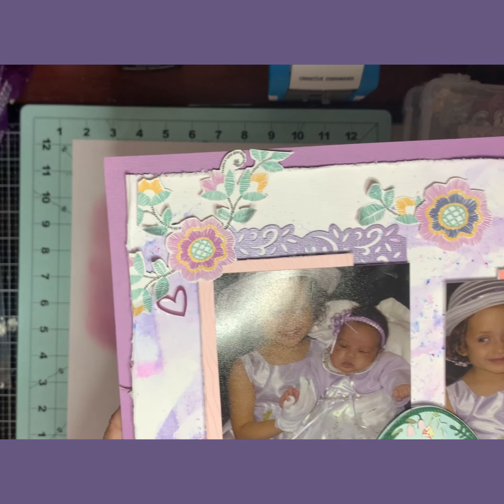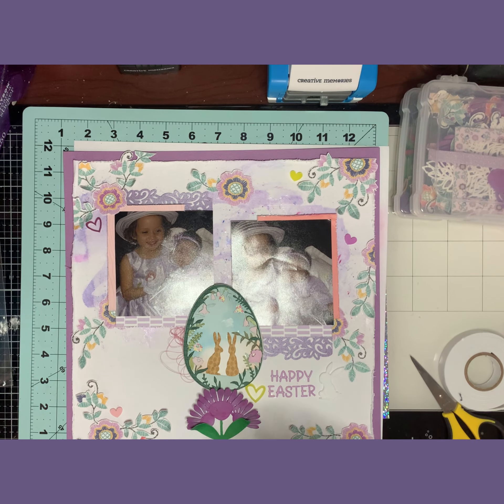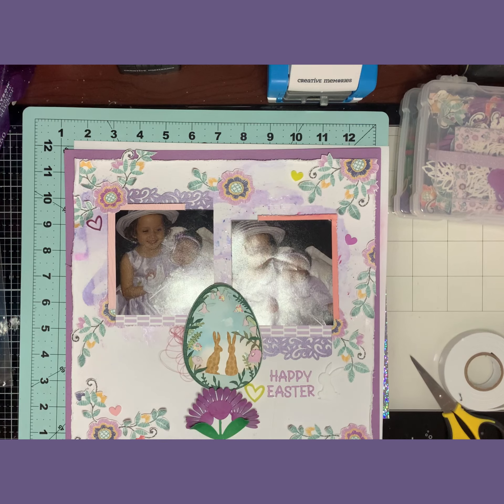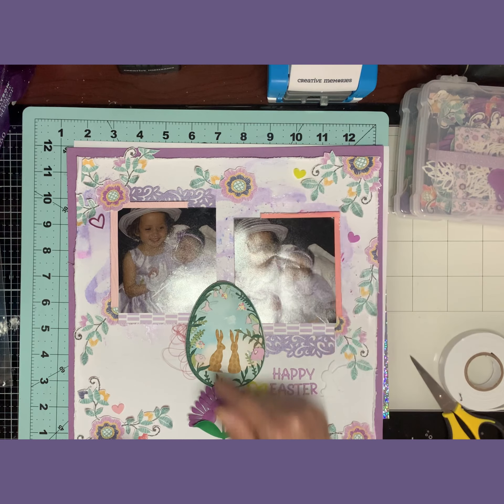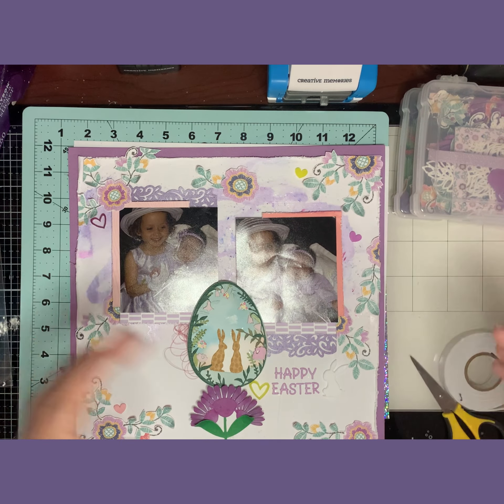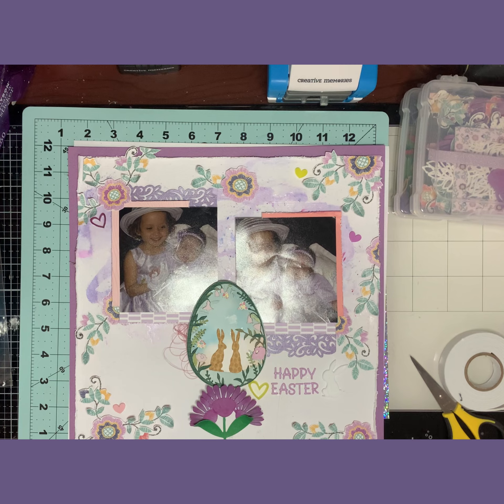This is my layout for Punch Out Thursday. Don't forget to check out the ladies — my lovely friends also have layouts for Punch Out Thursday and they do amazing work. Go over there and give them some love, thumbs up, and good comments. I will see you for Mixed Media Friday — take care, be safe, love you guys, bye bye!